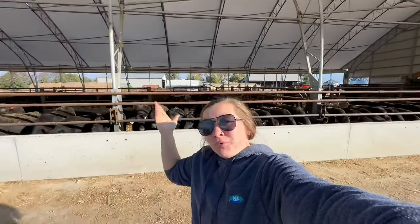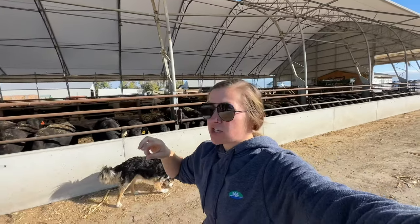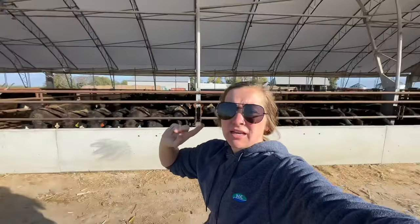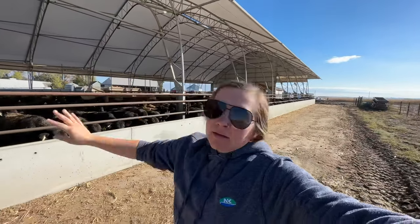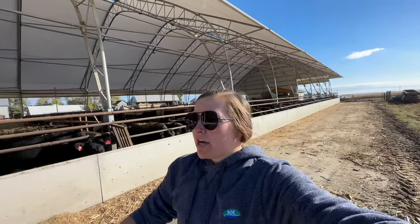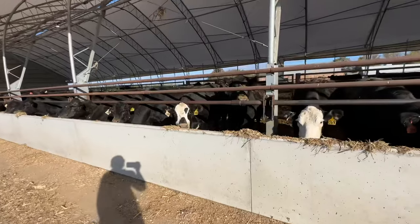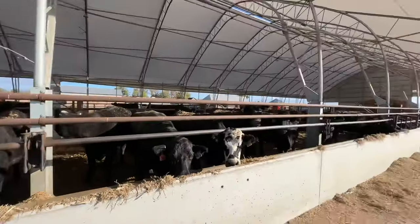We have cow-calf pairs in here, but right now we've weaned the majority of the calves. The first two pens up here are freshly weaned calves — about a month weaned now, almost. Then we do have some cows in the remaining part of the barn, and some other cows are out in their yards until we preg-check and get them out to corn stalks and bean stubble. There are six pens in this barn and they work well for calving groups.